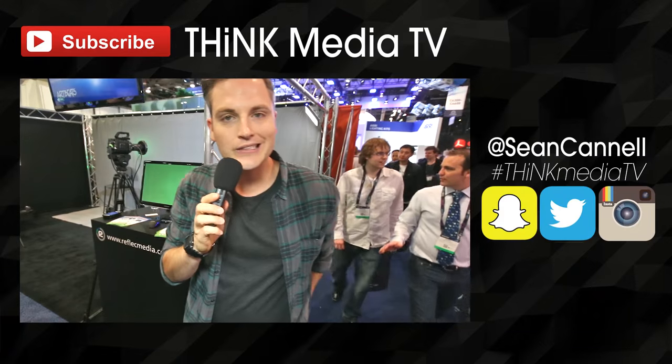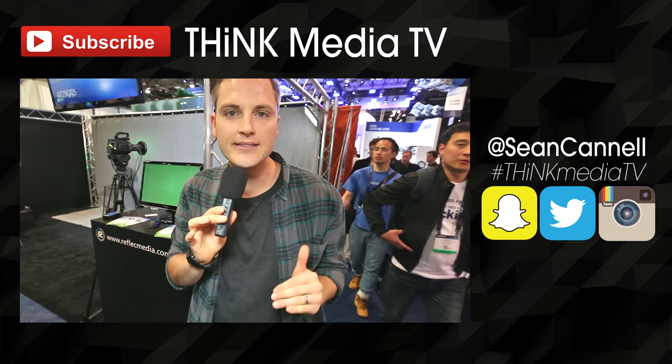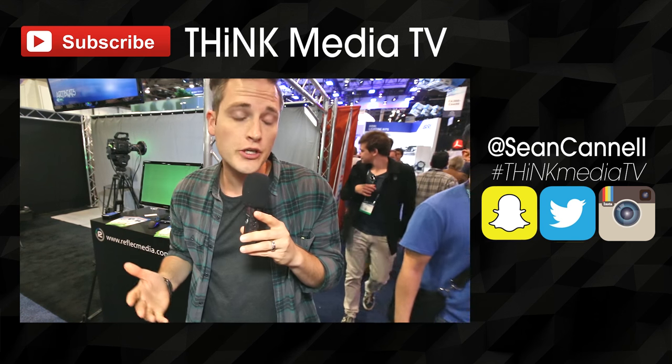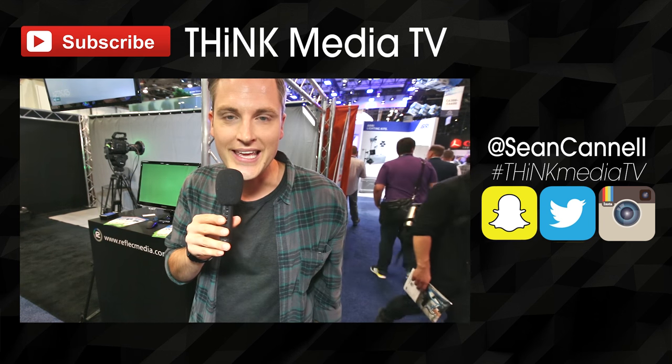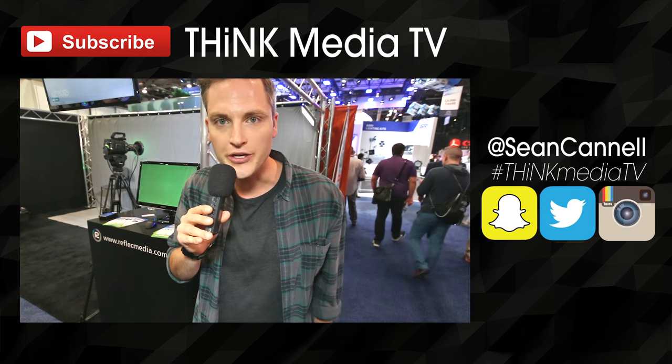We'll link up this device, all the specs, and everything else — we'll put that in the YouTube description, so definitely check that out. Guy, thank you so much. Thanks so much for checking out this video. Definitely subscribe to Think Media TV for more videos just like this. And check out all the other videos from NAB — we'll link them up on the YouTube card and in the description below. NAB 2016, crushing it. Stay tuned. Until next time, Think Media TV is helping you go further, faster, in media.